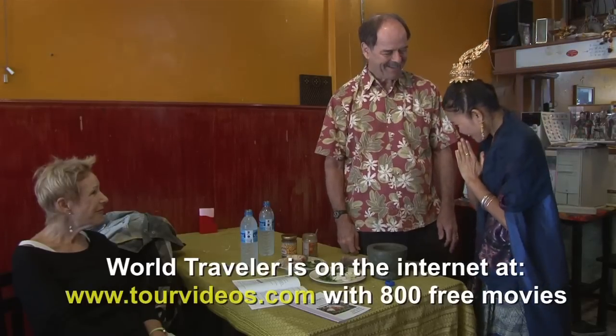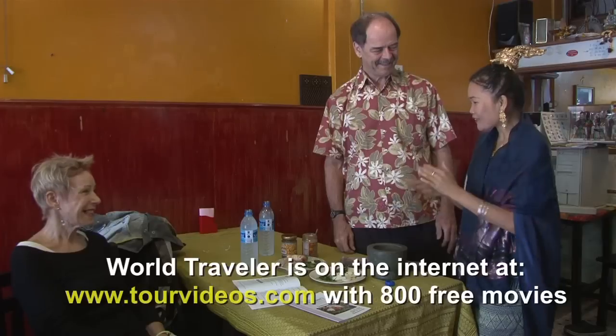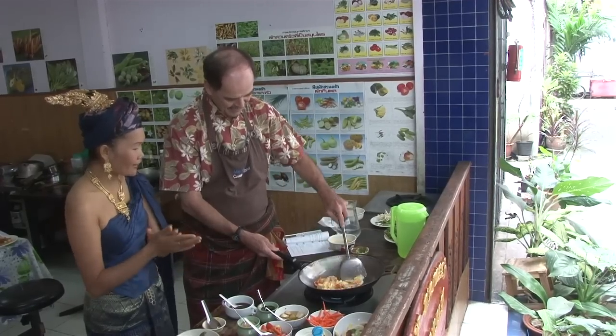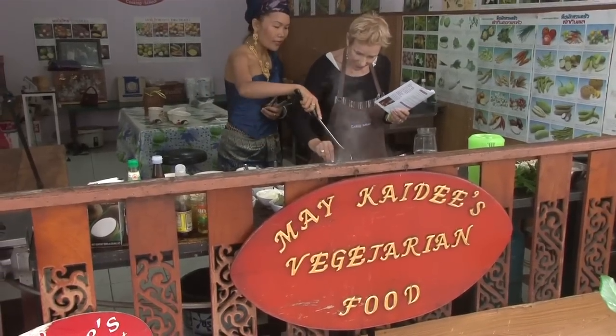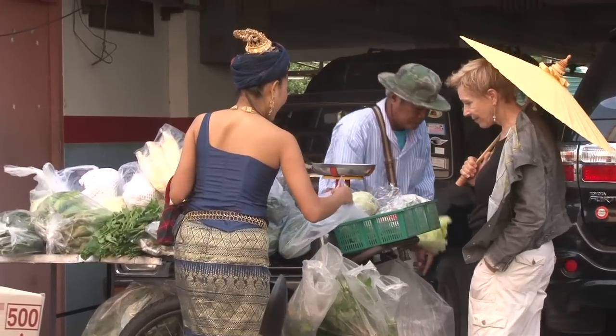Good morning. Sawadee ka. Welcome to MyKD cooking school. Special today we cook vegetarian food — how to make vegetarian very tasty without meat, without chicken, without fish sauce. Special for the cooking of Thai food — what kind of spices we use, what kind of sauce we use, what kind of vegetables we use. We must go to the market also and show you how to find ingredients. Are you ready to know the idea, the secret today?